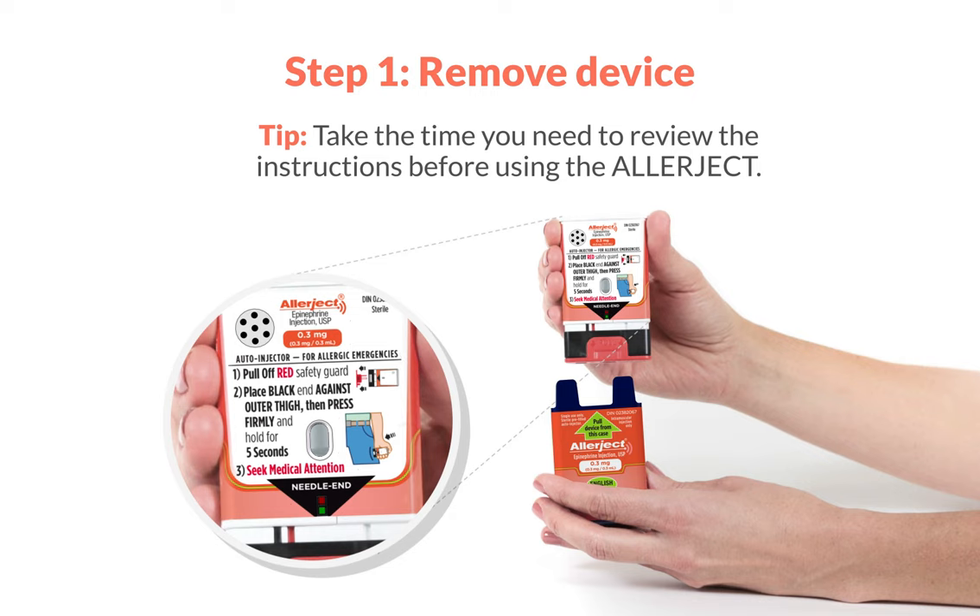Step 1. Remove Allerject from the outer case. Removal from the case will activate the voice instructions. Remember, you can still use Allerject even if the voice instructions do not work, or if it's difficult to hear because of loud noise around you. There are also written instructions printed on the device.